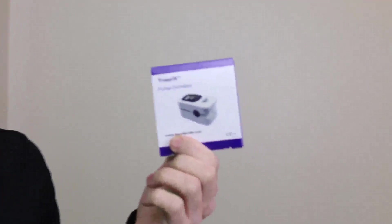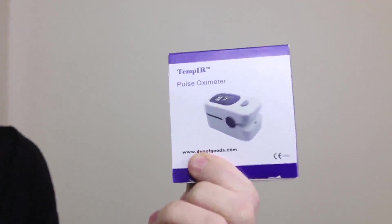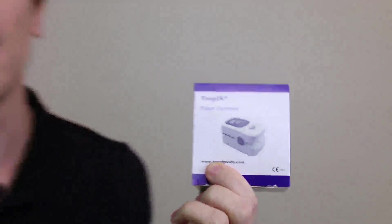Hey everyone, Daniel here, and today I'm doing a review video on TempIR's handheld and very portable blood oxygen and pulse sensor meter. I'm going to go ahead and take it out of the box and show you how it works.